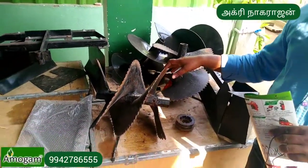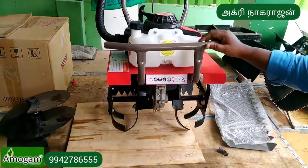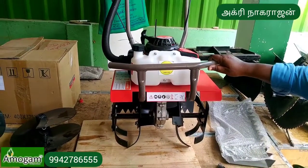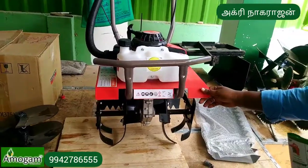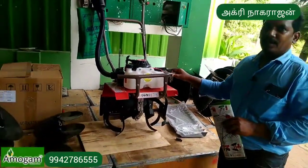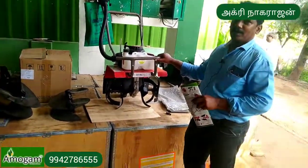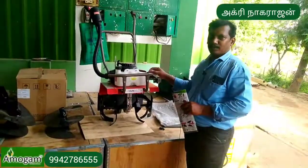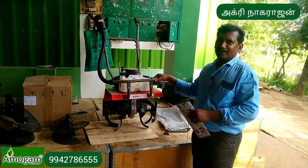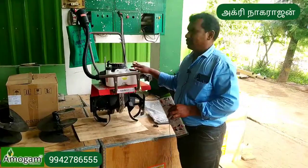If you look at the petrol engine, the engine is 3HP. This is a 2-stroke engine. The 4-stroke engine differs from the 2-stroke. There are also 6HP and 3HP variants available. This is a petrol machine with a two-stroke engine configuration.